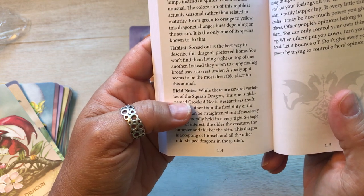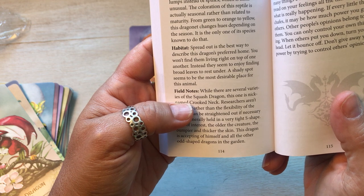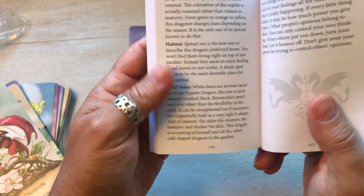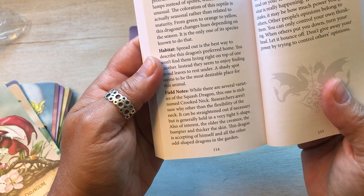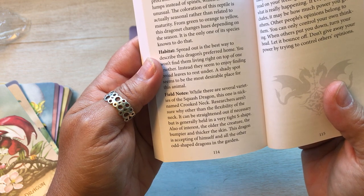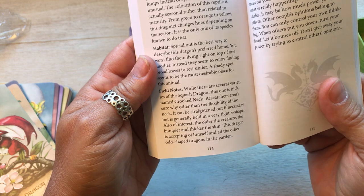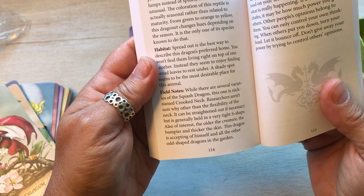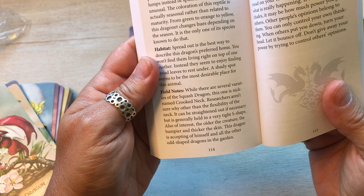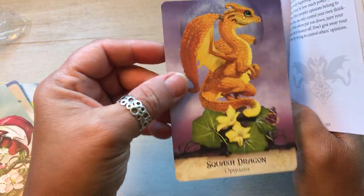Habitat: spread out is the best way to describe this dragon's preferred home. You won't find them living right on top of one another. Instead they seem to enjoy finding broad leaves to rest under. A shady spot seems to be the most desirable place for this animal. Field notes: while there are several varieties of the squash dragon, this one is nicknamed crooked neck. Researchers aren't sure why other than the flexibility of the neck — it can be straightened out if necessary but is generally held in a very tight S-shape. Also of interest, the older the creature, the bumpier and thicker the skin. This dragon is accepting of himself and all the other odd-shaped dragons in the garden. Look how cute, he's so cute.